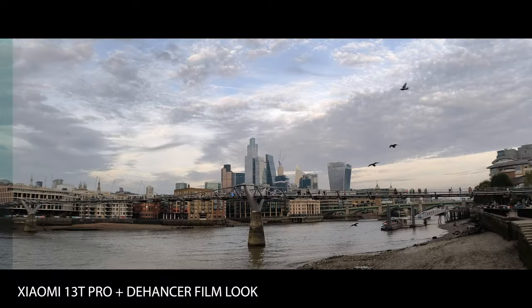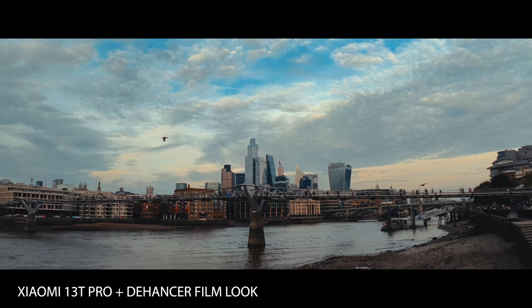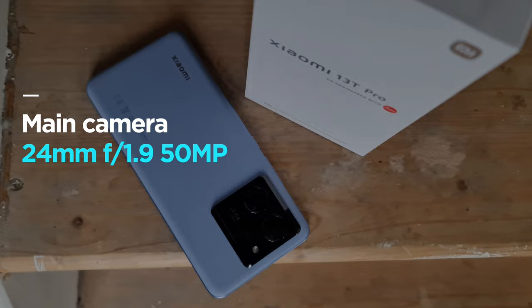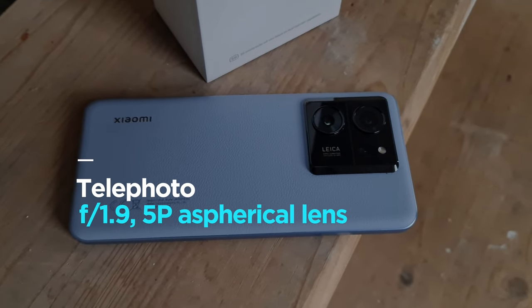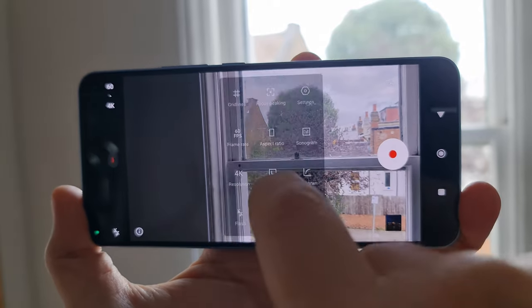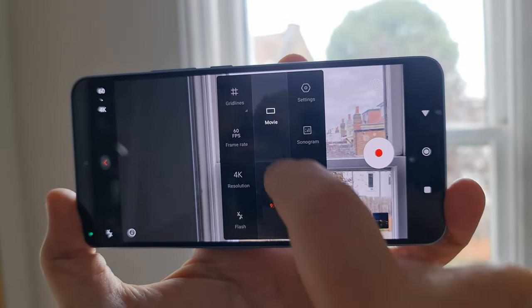I also graded in the film look using the Dehancer plug-in, which you can use with Premiere, Final Cut Pro, or DaVinci Resolve. The phone I used is the Xiaomi 13T Pro — it's a pretty good mid-range device. It's got a kind of fake leather back to it, which is quite nice for gripping and you won't see any fingerprints on it. Camera performance is pretty much what you'd expect from recent Xiaomi devices. The main thing I noticed that's changed is the user interface — you swipe up and down on the screen to bring up the settings, and I actually quite liked that. Other than that, the video quality is pretty good.